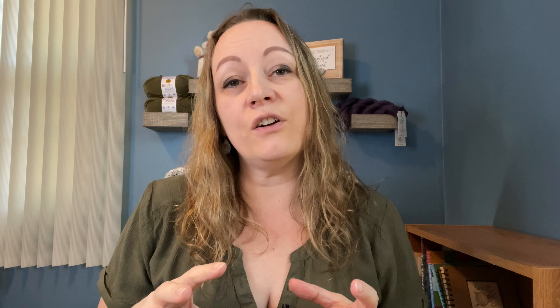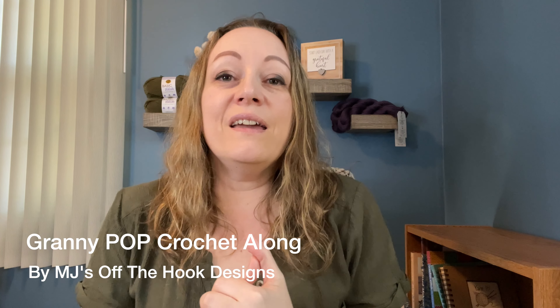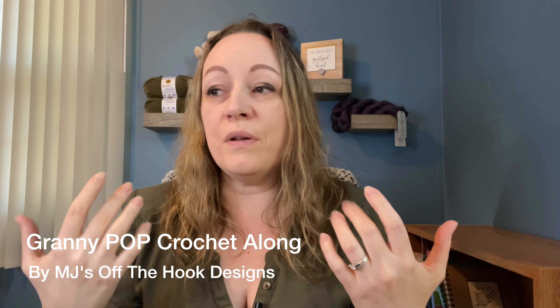She also has a YouTube video that walks you through how to make it. The crochet along is actually called the Granny Pop Collection. She has the granny pop v-neck, the granny pop pullover, a granny pop hoodie, a granny pop shawl, and also some little sweaters you can make for your children. It's a beautiful collection — she's such a great designer and I'm so excited to get started.